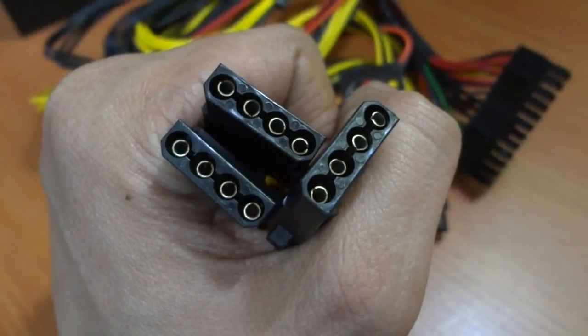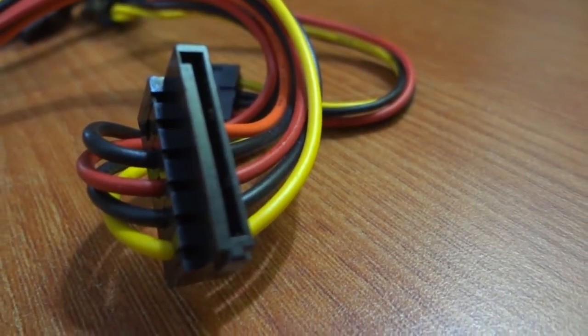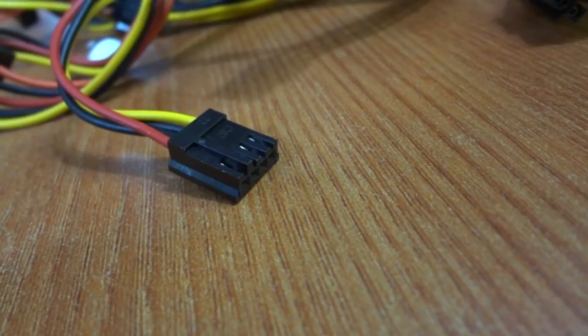We also have 3 molex connectors for powering additional devices, 4 SATA connectors for storage devices, and 1 floppy connector.